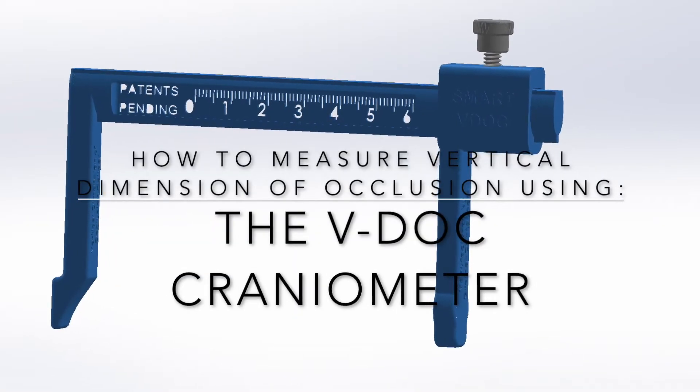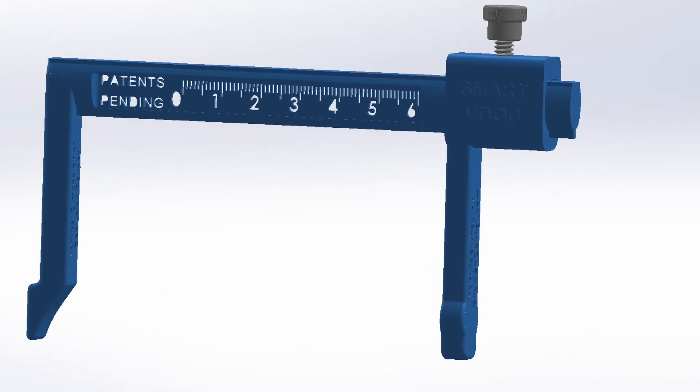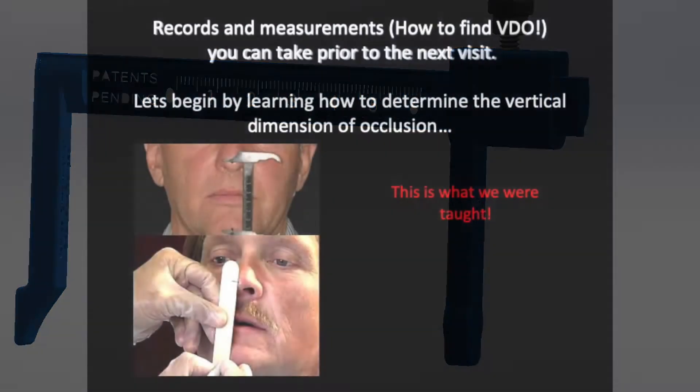Welcome. I want to show you how to measure vertical dimension of occlusion using the VDOC craniometer. VDOC stands for vertical dimension of occlusion.